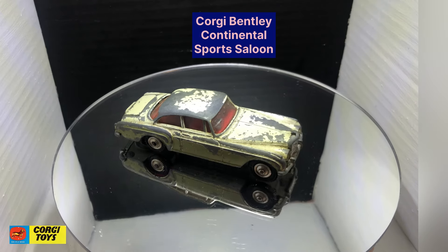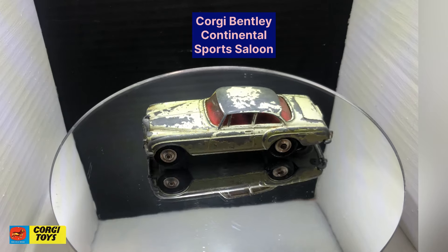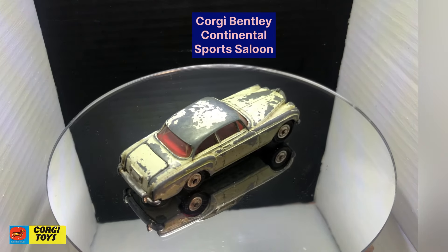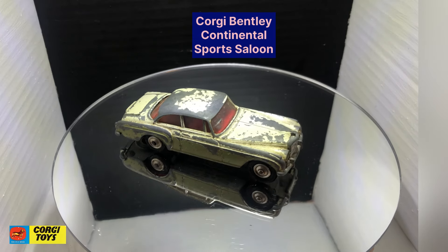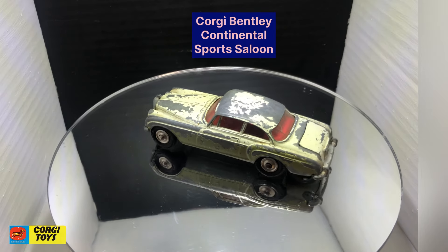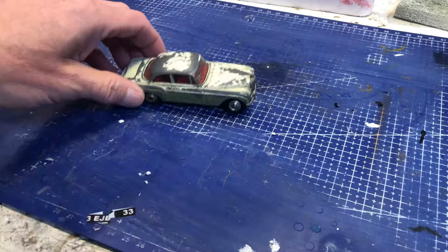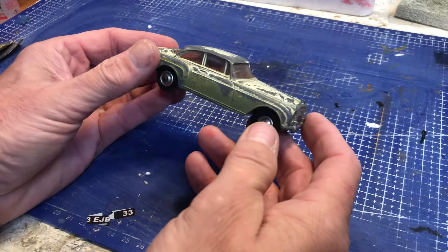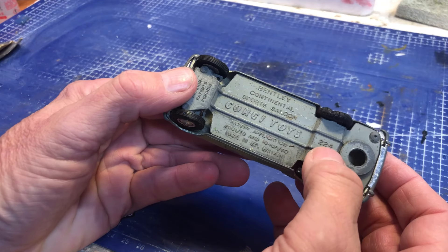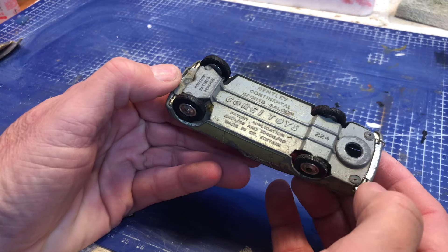Corgi Toys Bentley Continental Sport. The paint's had it, glass doesn't look too bad — hoping I can save that. Looks like it may have been re-tired at some point. Just noticed there's a crack in the glass at the back. Bonnet badge is nearly all there — enough to get away with. Looking forward to doing this one.